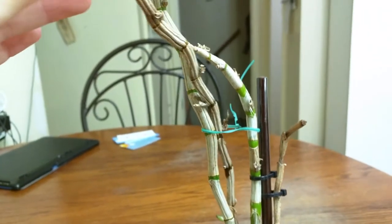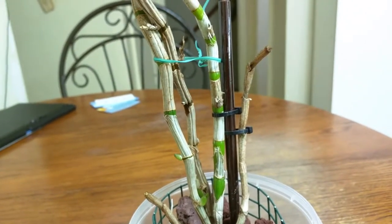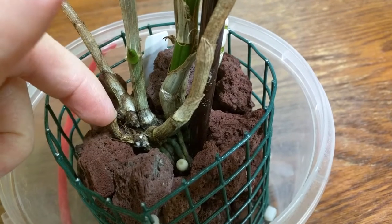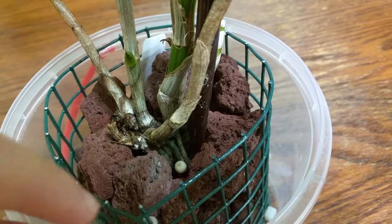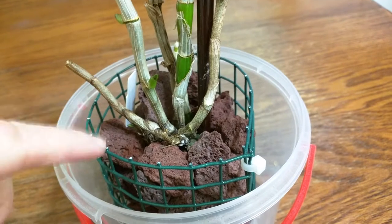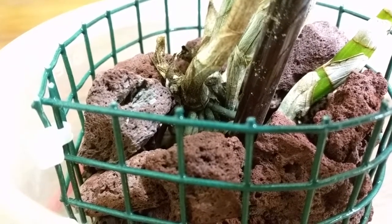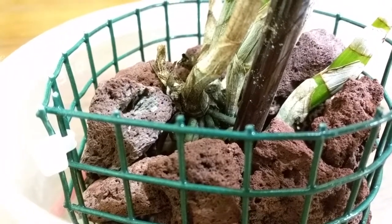One pseudobulb is becoming very desiccated but I think it's just being depleted, not rot. A couple of issues I noticed are that this old pseudobulb is growing mold and there's a mushroom in there, so I'll need to take care of that. But overall I think this plant is doing well — I think it likes the lava rock and plastic container. There's a little bump growing from that pseudobulb and I'm hoping it's a new root because I could really use roots on this plant.